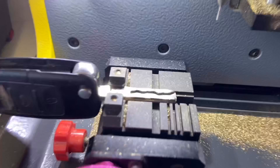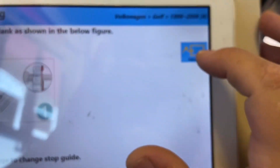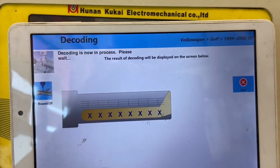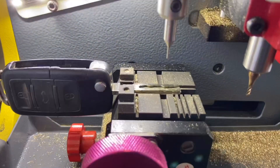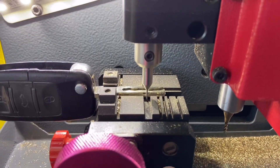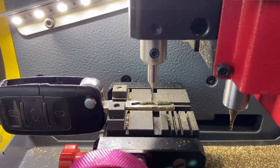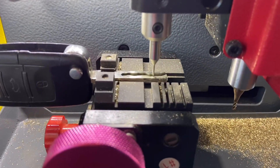Here are the little edges. Let's go ahead and decode. It's telling us to clean up the little piece of metal, and now we're decoding our key. If you place it incorrectly, it's going to give you an incorrect cut. Always make sure you align it from the back on those two hinges.